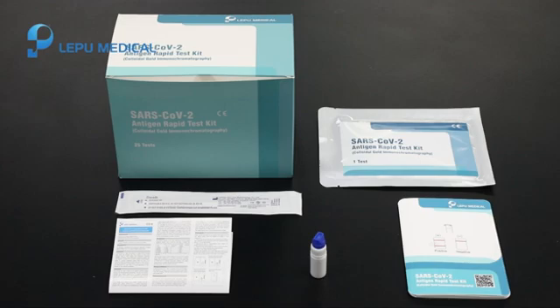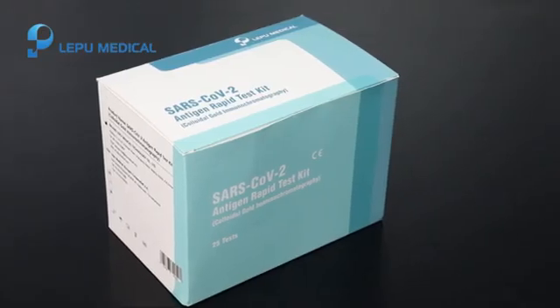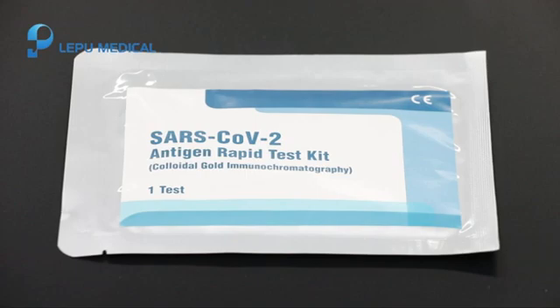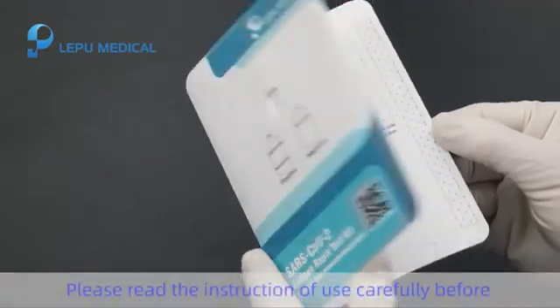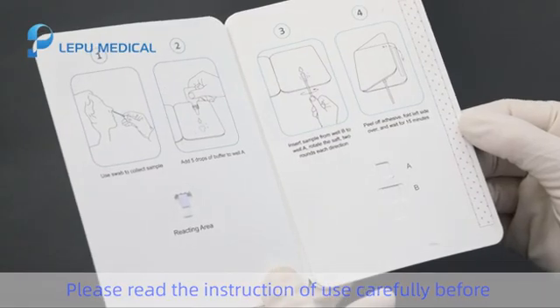Instructions. Please read the instruction of use carefully before.